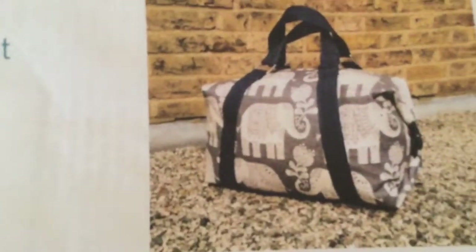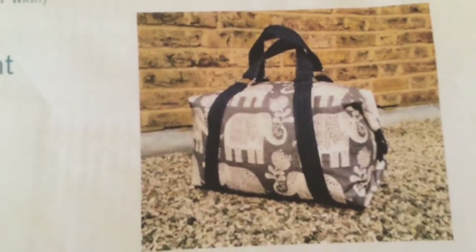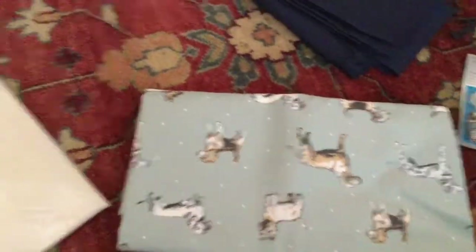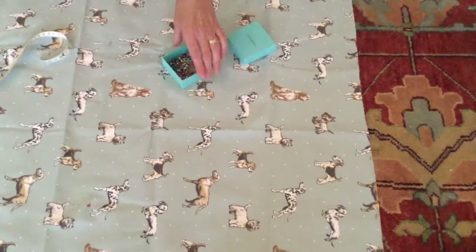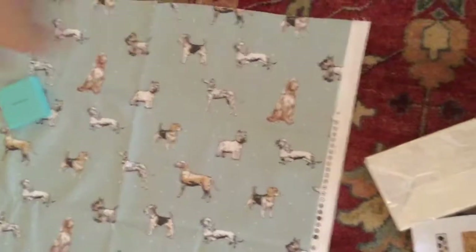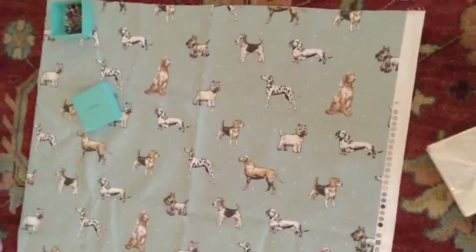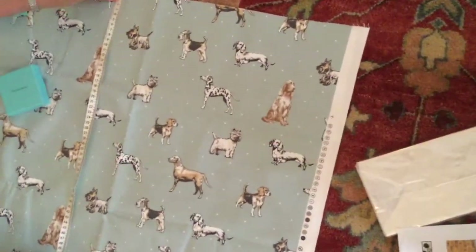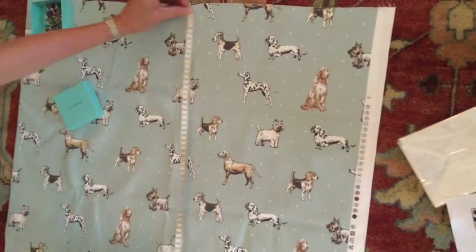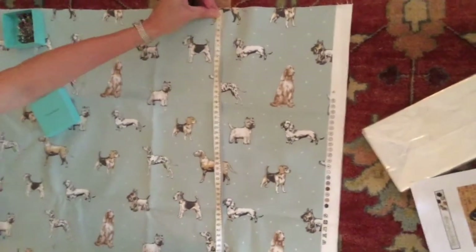This is what your bag will look like in the end, obviously not in that fabric. So on your fabric we've folded it in half and we've marked 68 centimetres in width and 50 centimetres in depth. Then we're going to cut this out and that is the main body of your bag.